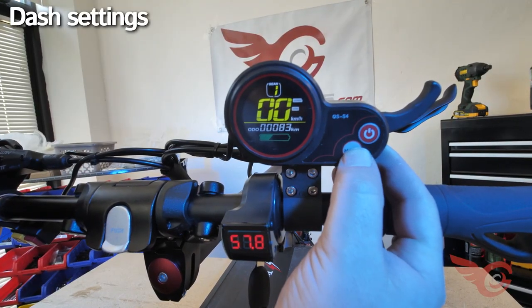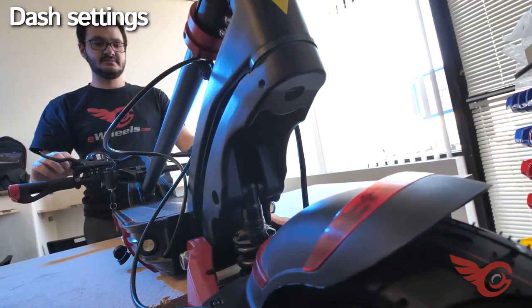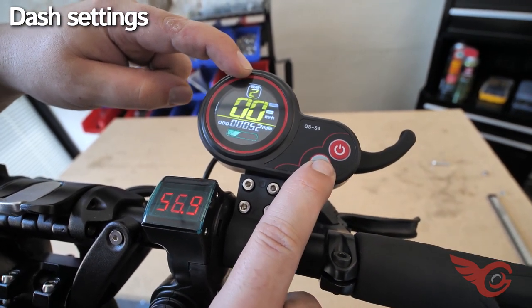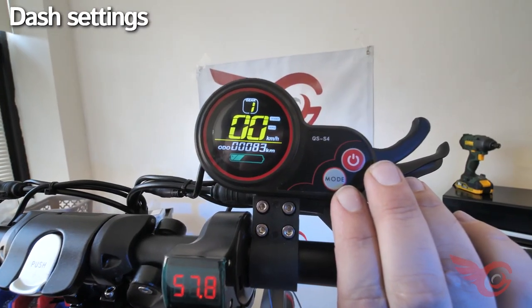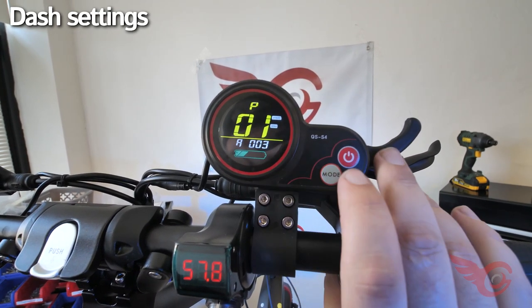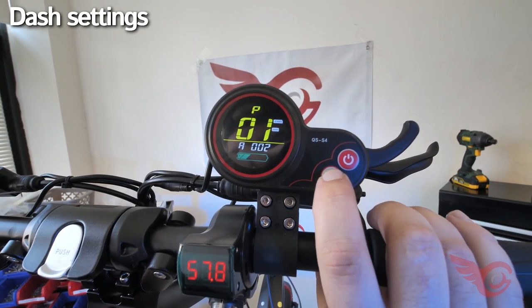To turn the lights on, hold down the mode button. The brake lights will still flash even when the other lights are off. To change gears, hit the mode button — there are three gears with one being the slowest and three being the fastest. The dash is where you can change any internal settings. Hold the power and mode buttons to get into the settings. To change display brightness, change P1 by pressing the mode button.